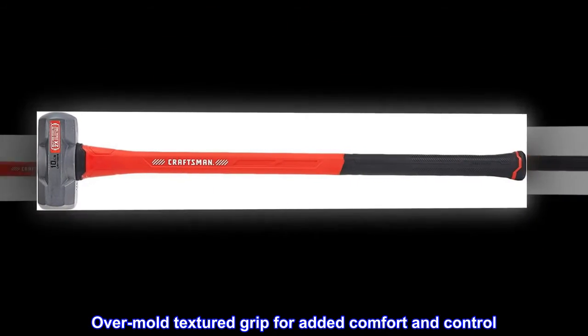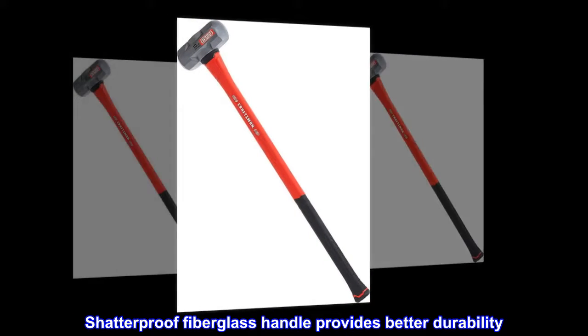Over-mold textured grip for added comfort and control. Shatterproof fiberglass handle provides better durability.